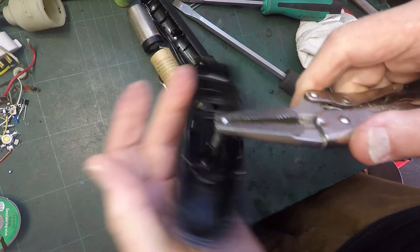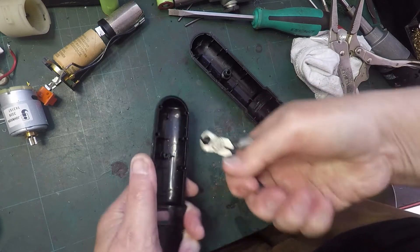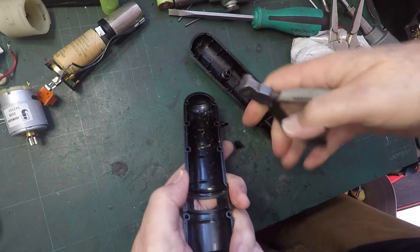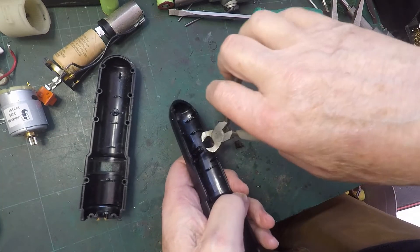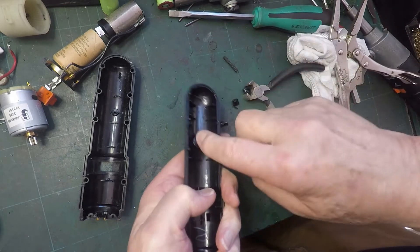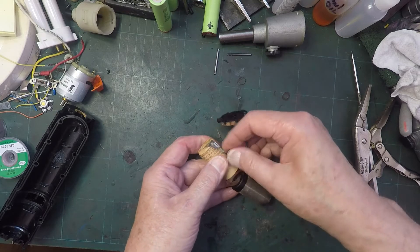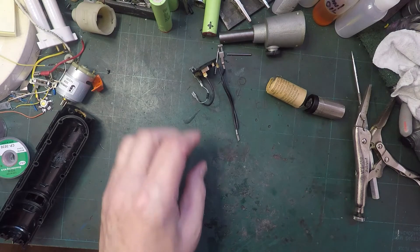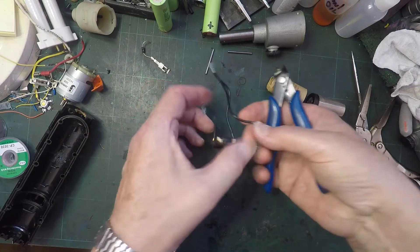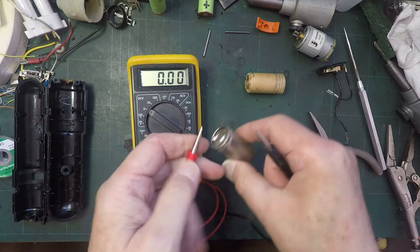Doesn't really matter, because obviously we're never going to use this part again. We know at some point we're not going to want these screw bits anyway, and this was the easiest way of getting them off the last one. That leaves me a tiny bit to tidy up in the bottom. Let's disconnect this battery, because obviously we're not going to be wanting that. Or these two batteries, as it were. And we're not going to be wanting this bit, which is part of the charging system. Let's see how dead the batteries really are.